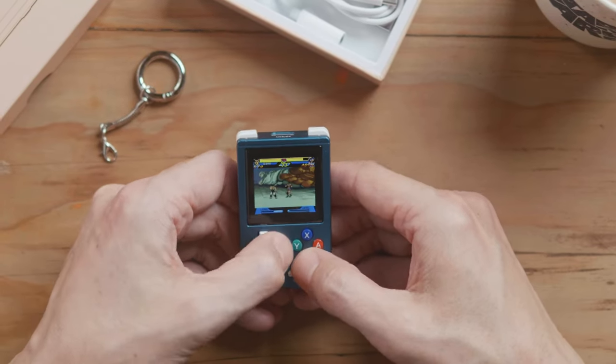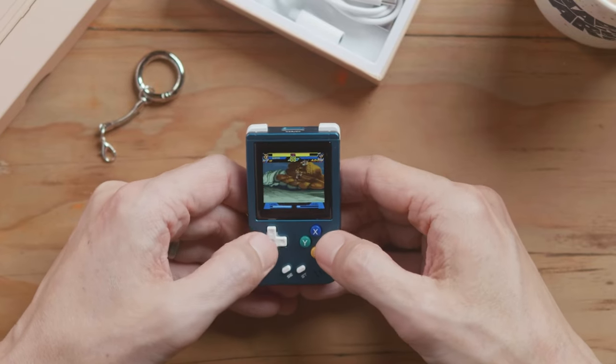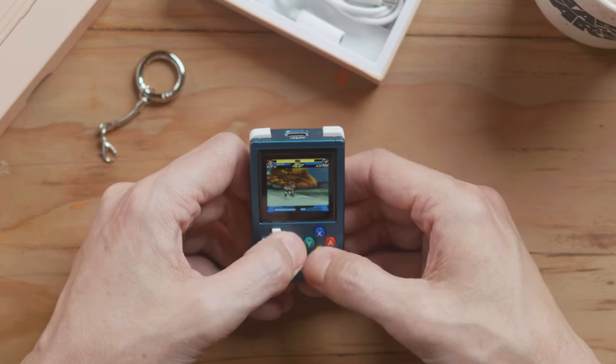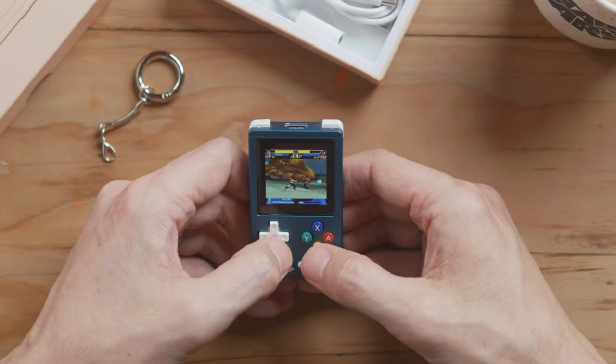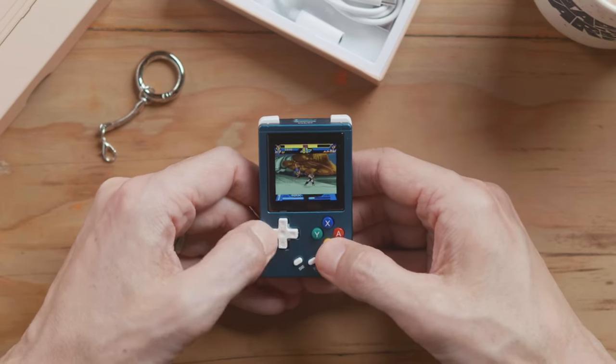Oh, I can do fireballs — and that's actually not that difficult. And the spinning kick too. This Game Boy Color is a little bit easier to do fireballs on, but that is kind of the point for a small little handheld like this. This is incredible.